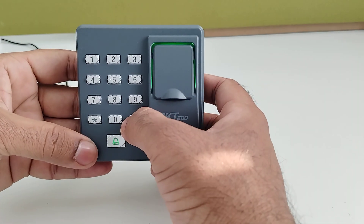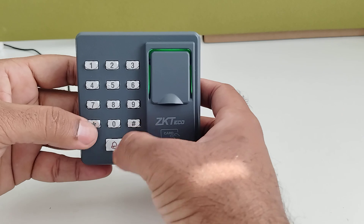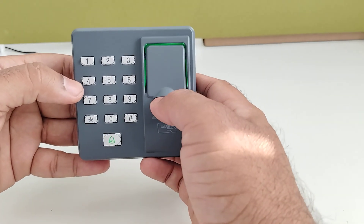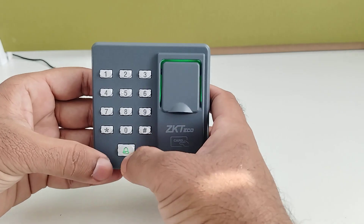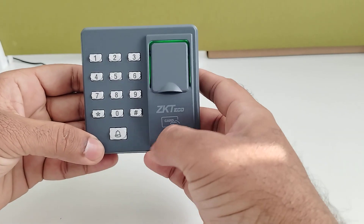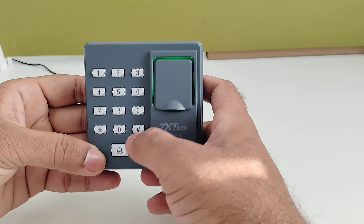After this, press star. Now I am going to verify through fingerprint. The indicator will show green light, which means the verification is successful.